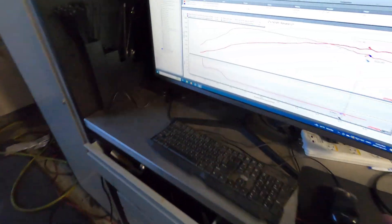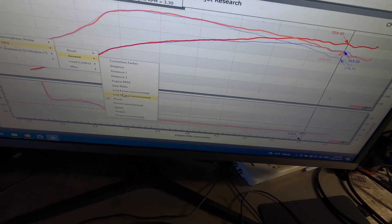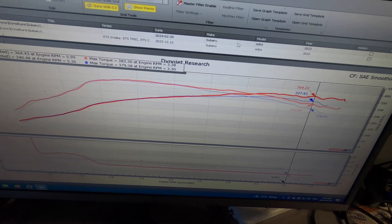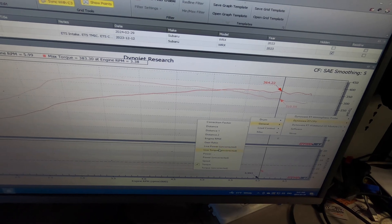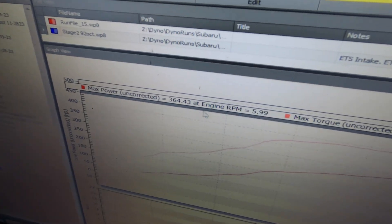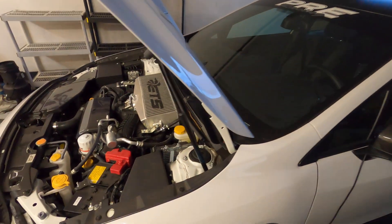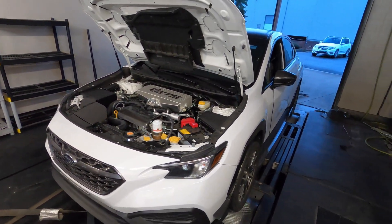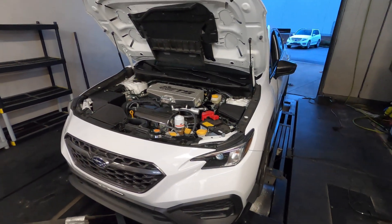For giggles, let's see our uncorrected power — 364 horsepower. The uncorrected number is what the car is actually making right now: 364 horsepower and 391 torque. Pretty good. The correction factor isn't the greatest today — sometimes we have even higher correction factors. The air density today is not especially high, probably a low barometric pressure or something.